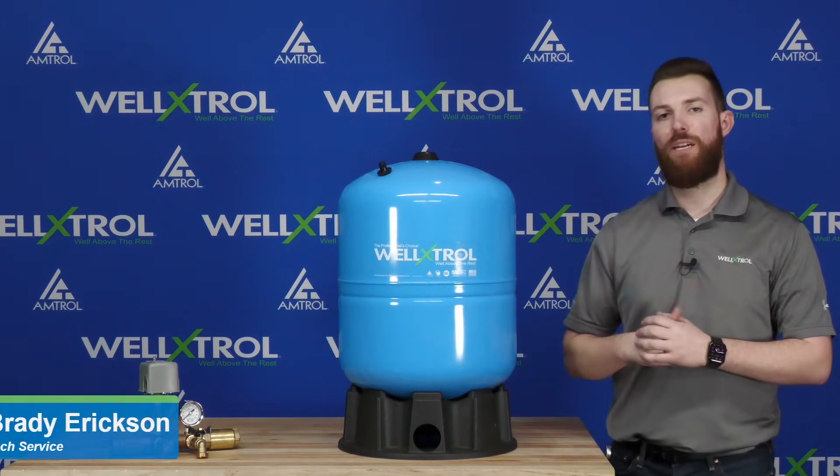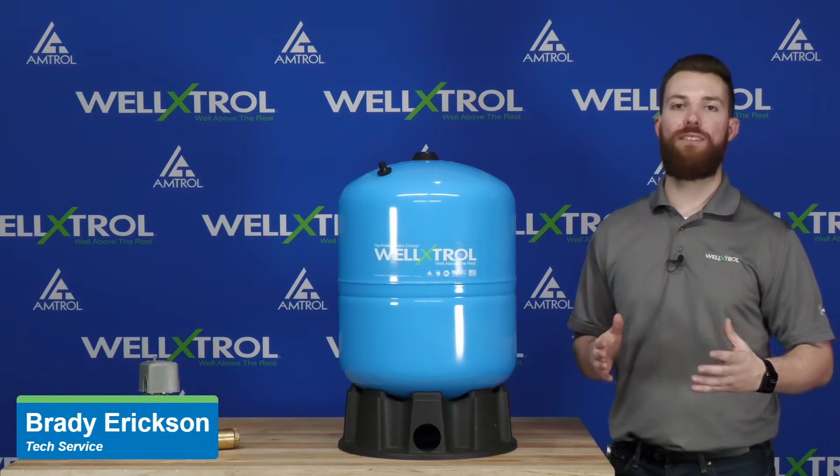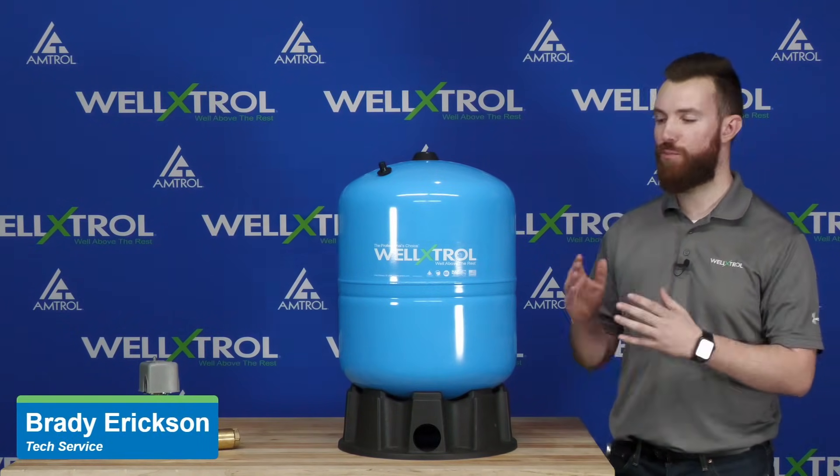Hello everybody, my name is Brady Erickson with Amtrol's Technical Service Department, and today I want to give a quick tech tip on how to adjust your well tank's pre-charge prior to installation.